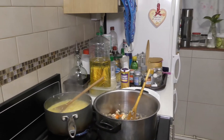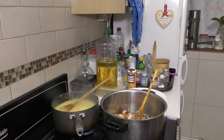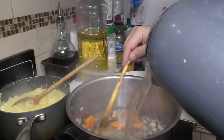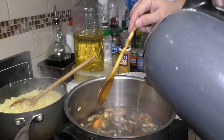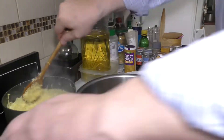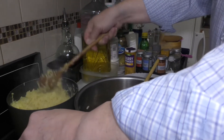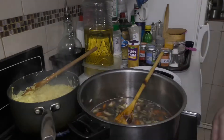Now we'll add some water to add volume. Rice is ready — see, it's a very nice color. Not dull white, I love this color. It's much more appetizing.